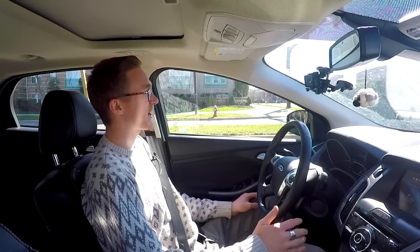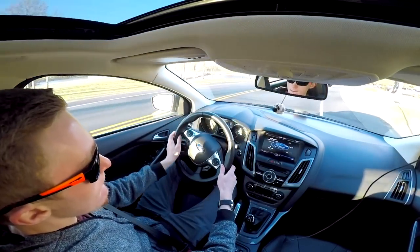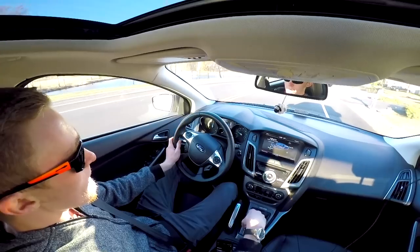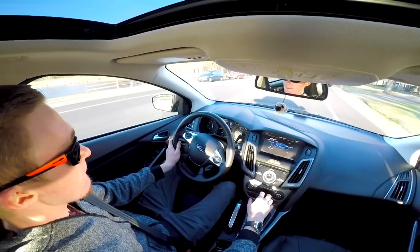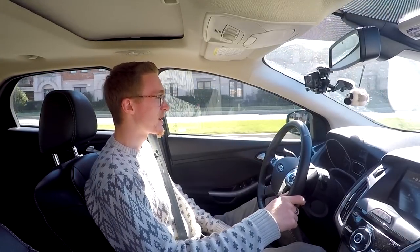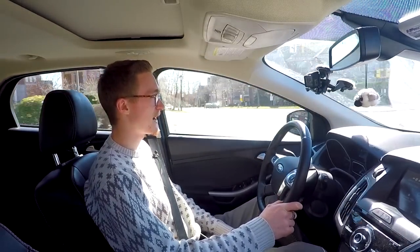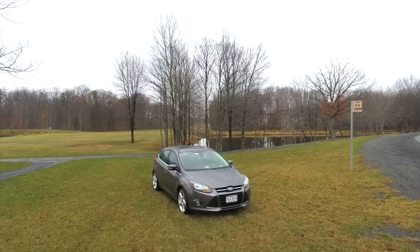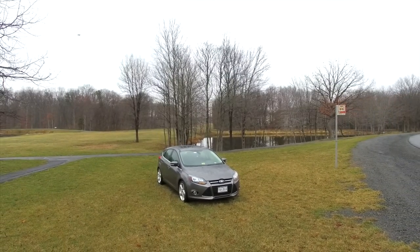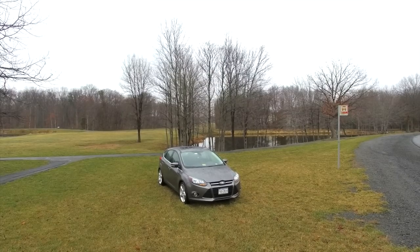I remember driving back from Jack's up in New Jersey, pulling onto the Jersey Turnpike with my foot down, and I was struggling to build up speed and merge onto the highway. This car only has 160 horsepower from the factory, but it's not that slow — so I knew something was off. I called K&N and told them I was actually losing power; I asked if they could do anything about the warranty or a return since it wasn't giving me the performance they advertised.